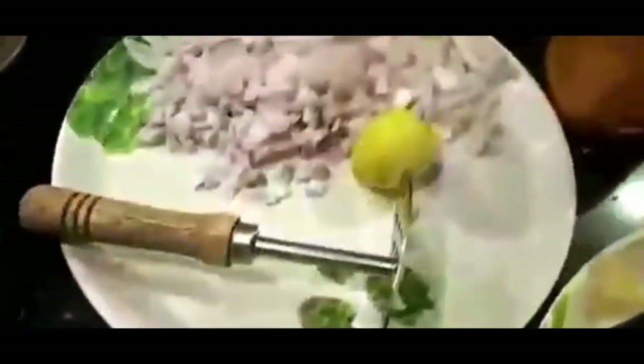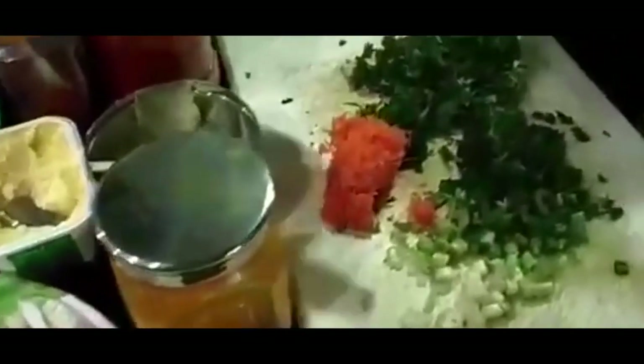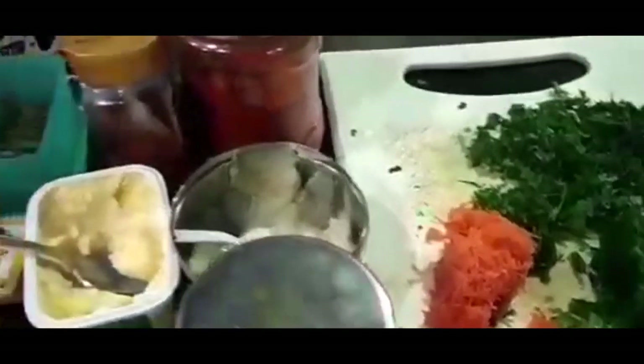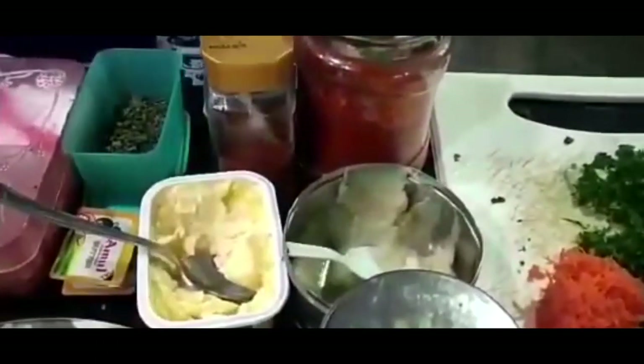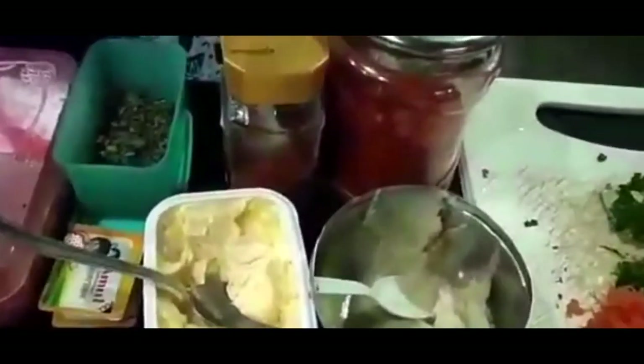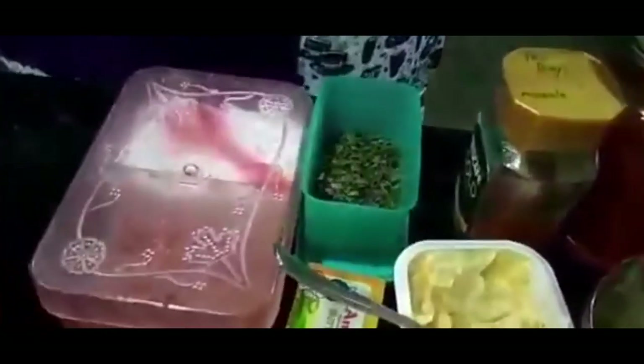Cut into pieces. Along with that, some onions, lemon, coriander, spring onions, and some carrots as well. All these vegetables we are going to use. Other ingredients: ginger garlic paste, turmeric, chili, Pav Bhaji Masala, kasuri methi, and some salt to taste.